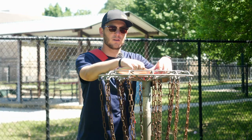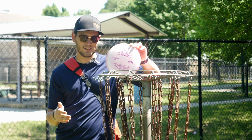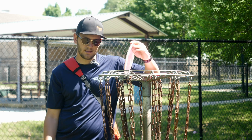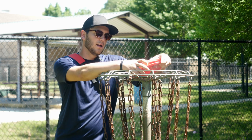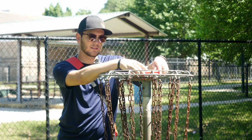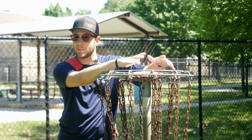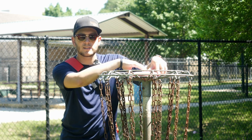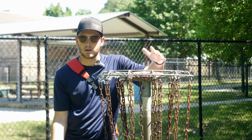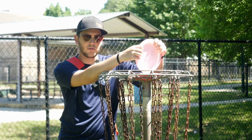My final thoughts on the Harrier: it's exactly what it says it is — an incredibly understable 12-speed, super glidey distance driver. Who that's going to be useful for depends on the player. This isn't going to be one of those discs with the same use for all players, kind of like the Benny I just reviewed. The Harrier is going to play a different role depending on who's throwing it.